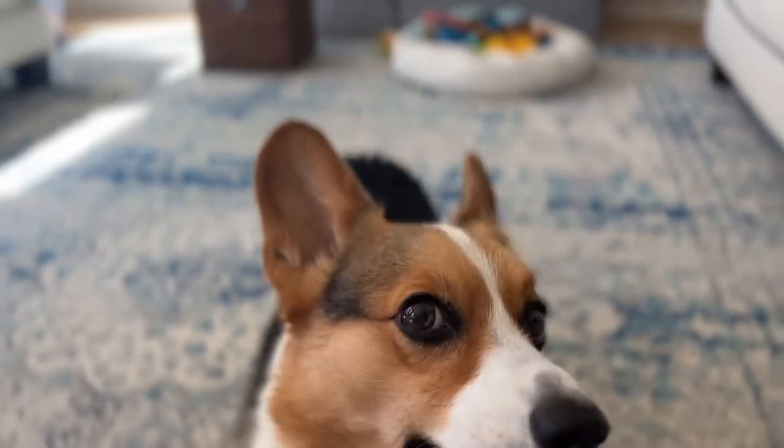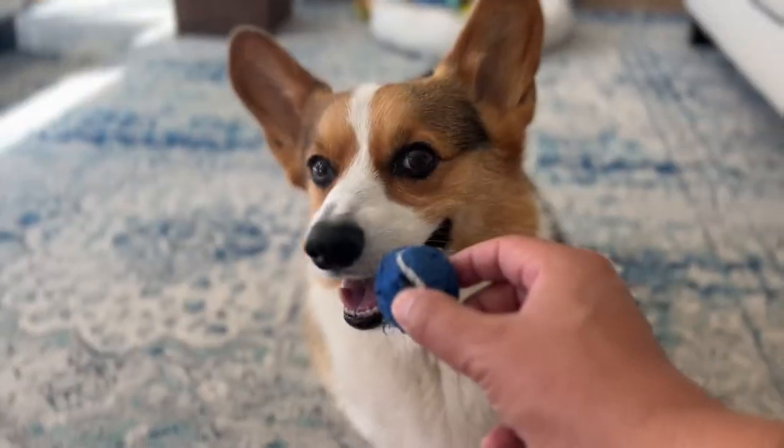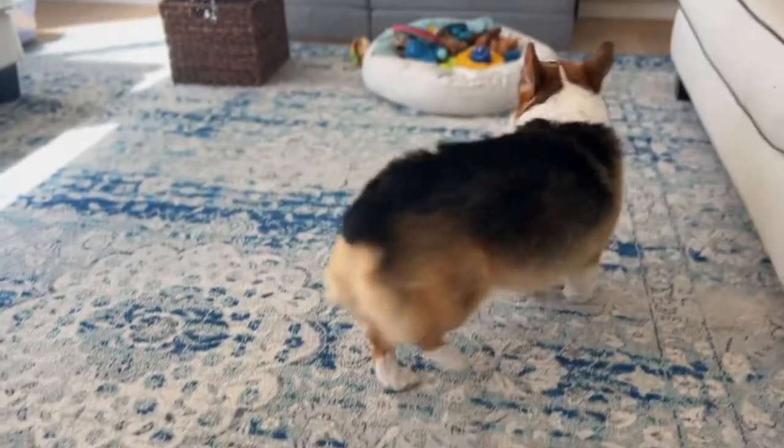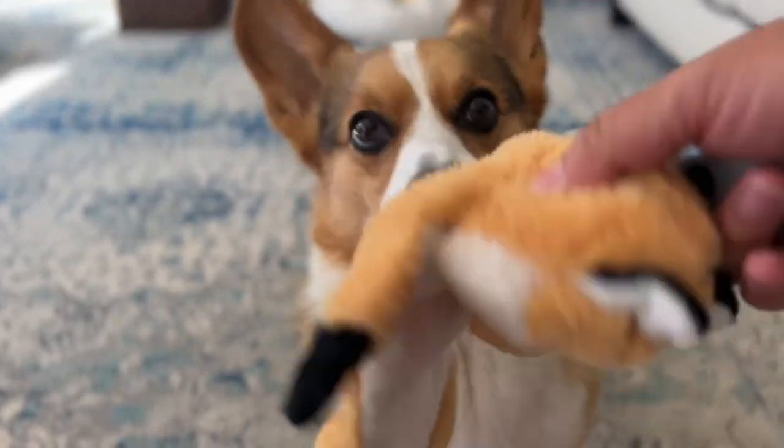Go ahead and cue your dog in each individual step and mark when the chain is complete. You can reward with a treat or praise depending on how your dog is motivated. Once your dog understands the sequence, you can give it a phrase like, "clean up."